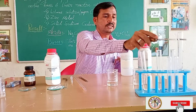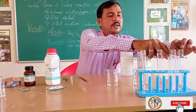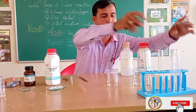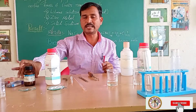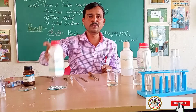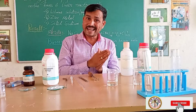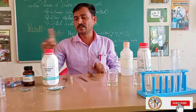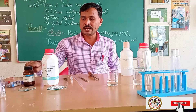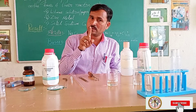So we successfully studied three things: the properties of acid and base with litmus papers, zinc granules, and solid sodium carbonate. These results I will now explain with the reactions that take place with acid and base — their properties with litmus paper, zinc granules, and solid sodium carbonate — in the form of reactions.